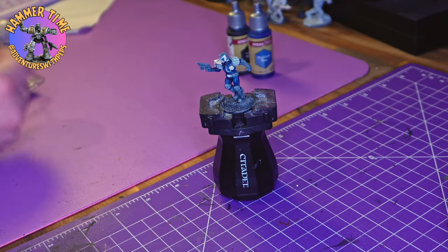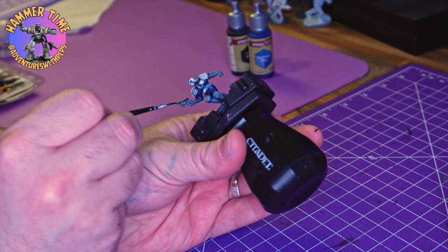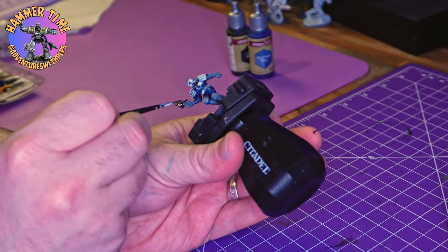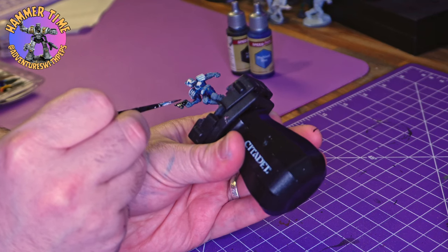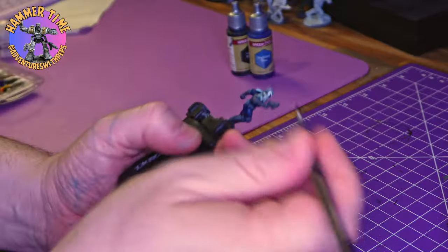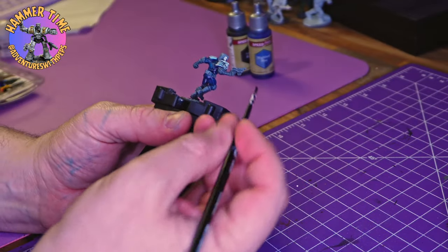Now, to give the blue a chance to dry even more and that white to start setting, I grab the Grim Black. In a rare turn of events I'm using black on the guns — normally I use the Graelord Gray because I feel that's dark enough, but today I just wanted to mix it up and see what it looked like. So we're going to use this on his Lawgiver and on his helmet to give him the classic black look.